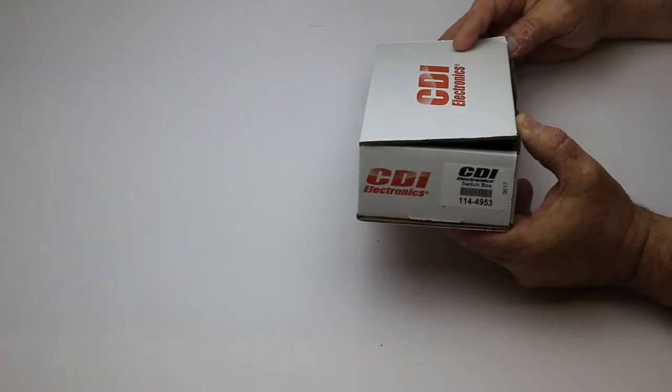Hey everyone, I'm Jim from MarineEngine.com. Today we're going to talk about CDI Electronics part number 114-4953. This is a switch box for all Mercury three cylinder outboards. Please check our website under your serial number to confirm this is the correct switch box for your engine. Here is CDI Electronics part number 114-4953.